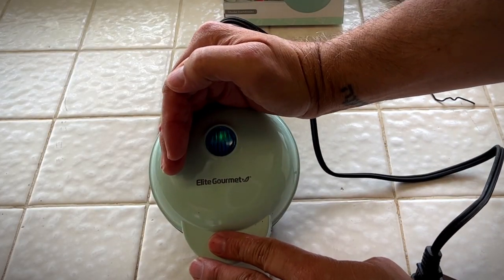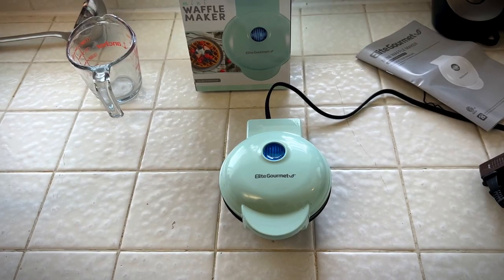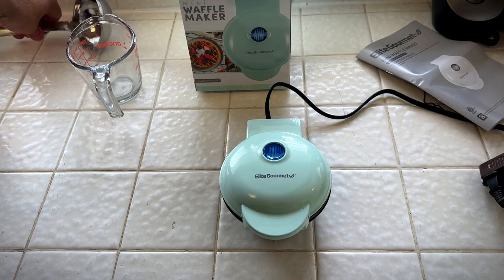Now that light is lit, and once it goes off it'll be preheated and ready to use. All right, it just clicked off and only took about three or four minutes.